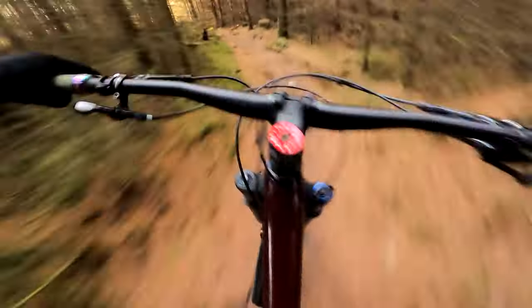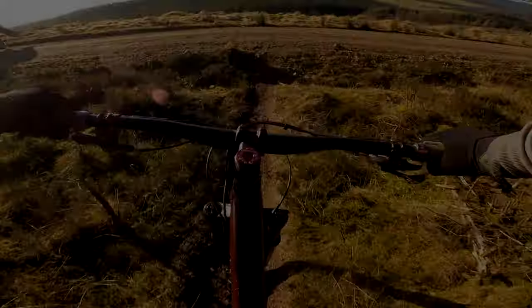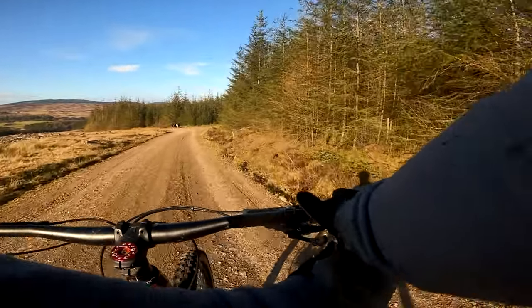It's not a long trail, quite short, but fun nonetheless. Time to catch my breath and head up to the next one.